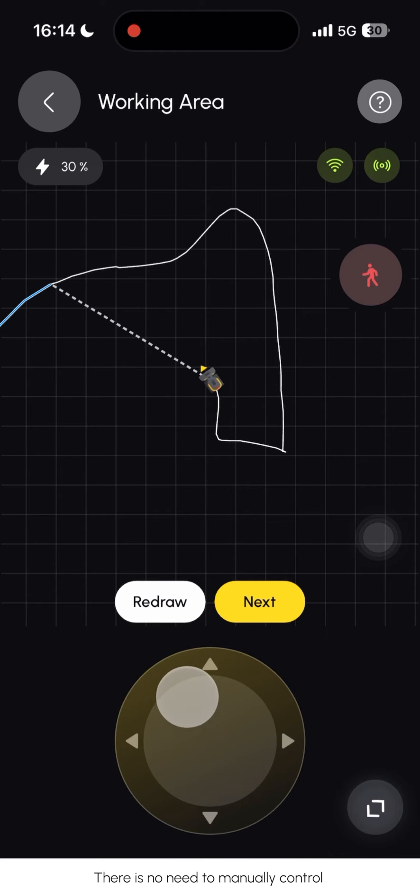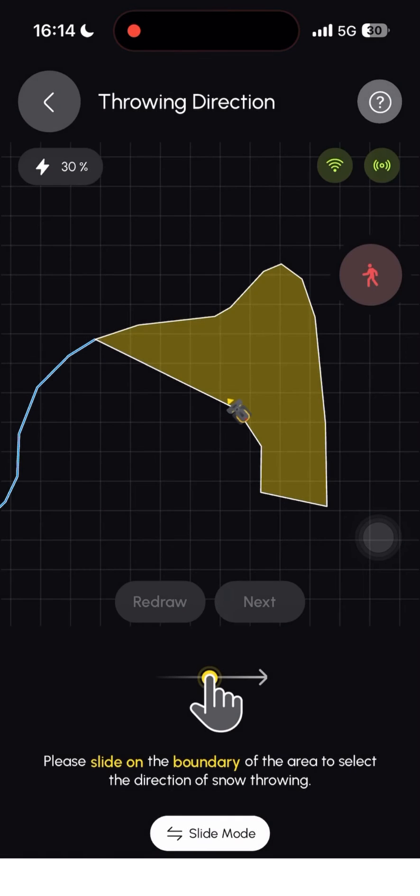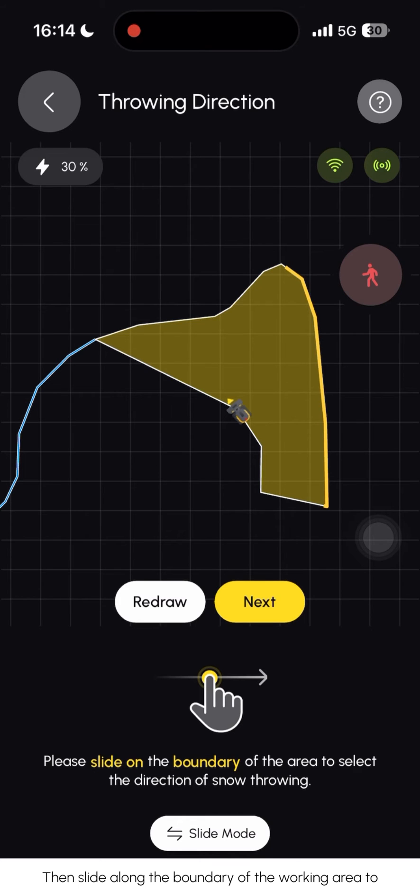There is no need to manually control YARBO to map the entire area, as the working area can be automatically closed by clicking the 'Next' button. Then slide along the boundary of the working area to select the direction of snow-throwing.